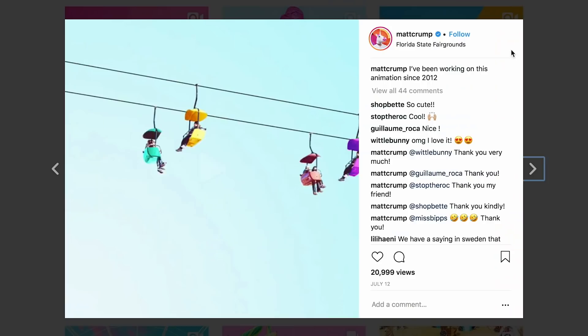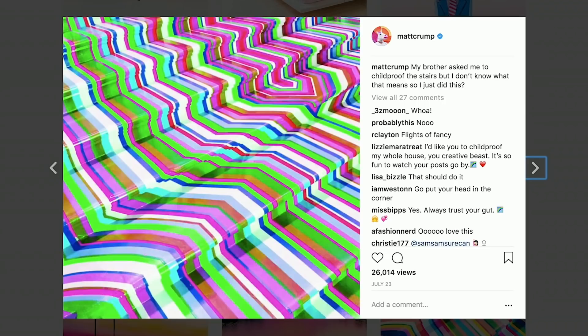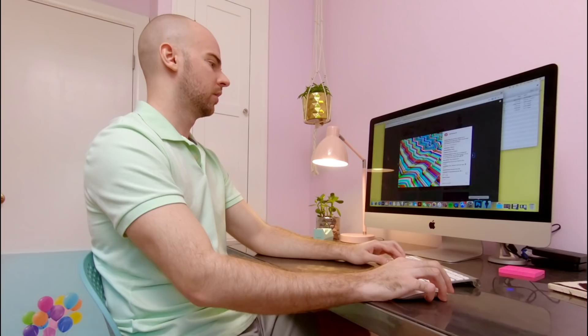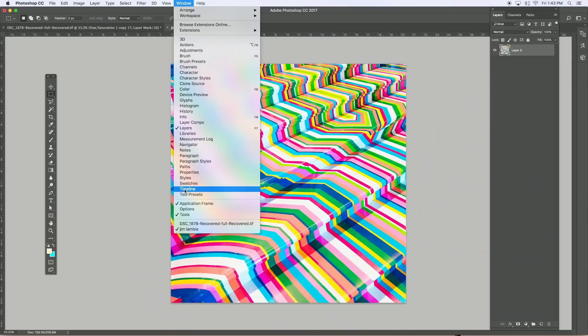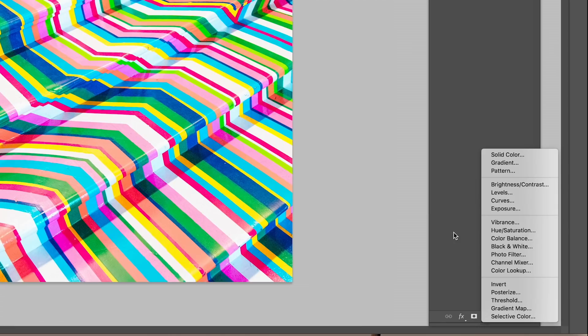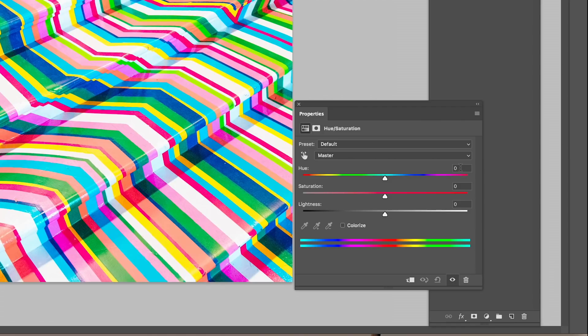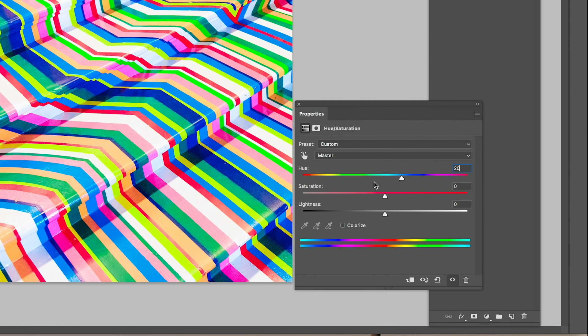Today I'm going to show you how I animated this photo, which is the staircase at the Royal Academy of Arts in London by Jim Lambie. So we're going to go to Photoshop, click Window and Timeline, and I'm going to make sure that Create New Layer for each new frame and New Layers Visible in All Frames are unchecked. Frame 1 will be just the original shot. To make Frame 2, just click the Duplicate Frames layer. Down in your Layers panel, create a new adjustment layer — a Hue Saturation layer. Bump the Hue on the Master 20 points. If you click back and forth in the timeline between Frame 1 and 2, you can see how that is changing.